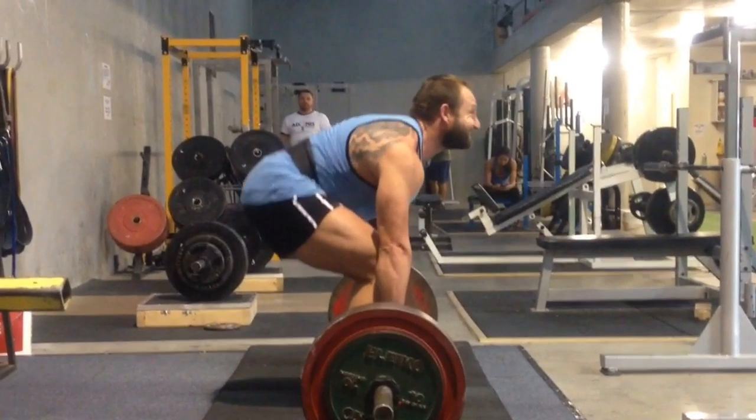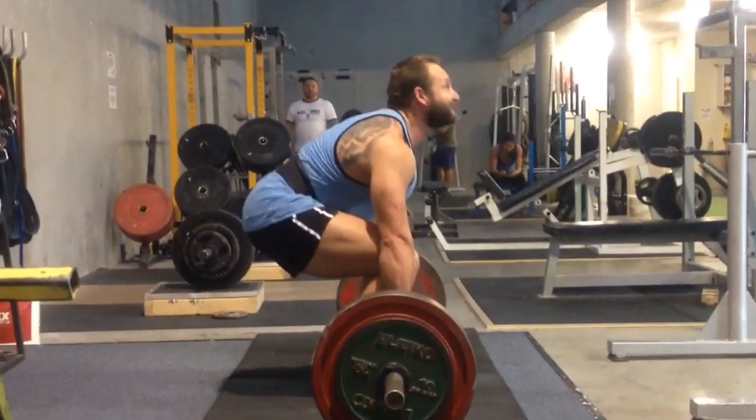He hasn't deadlifted for ages. His previous max was 250 before he had to stop because of back problems, and this whole time he pretty much has done zero deadlifting. Through rehab exercises we managed to get him back — obviously light deadlifting, but nothing above 80-85%. So let's have a look at his technique here.